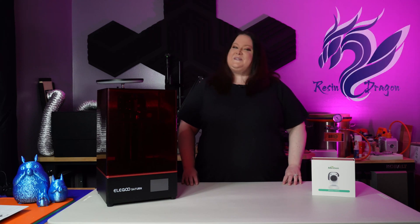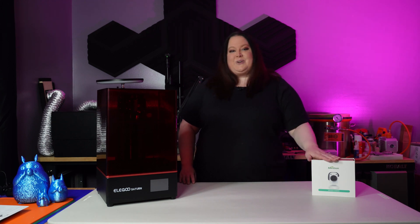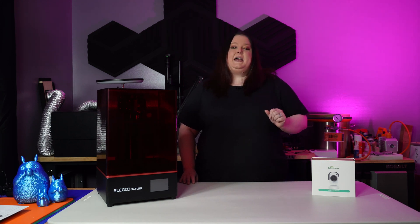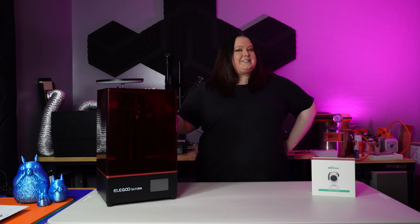Hi everyone, ResinDragon here from ResinDragon Studios. Minchin was kind enough to send me a UV sensor for their BeagleCam, and what we're going to do today is show you how to install it on the Elegoo Saturn so you can successfully do some resin time lapses.